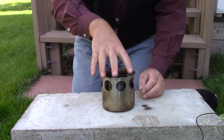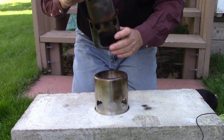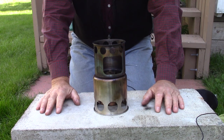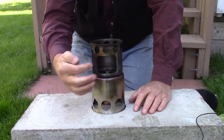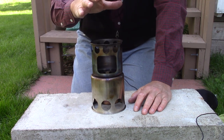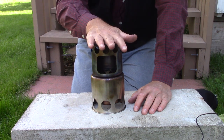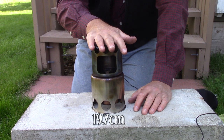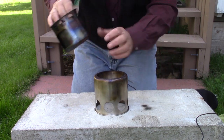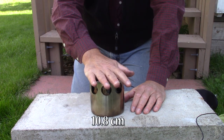How quickly does this set up? There are three parts to the stove: the base, the burn chamber, and the pot stand. Drop the burn chamber through the pot stand and your stove is totally set up. In its assembled state, this stove comes in at seven and three quarter inches high — that's why I call it the tower stove. In its unassembled state, it comes in at four and a quarter inches. So fairly compact.